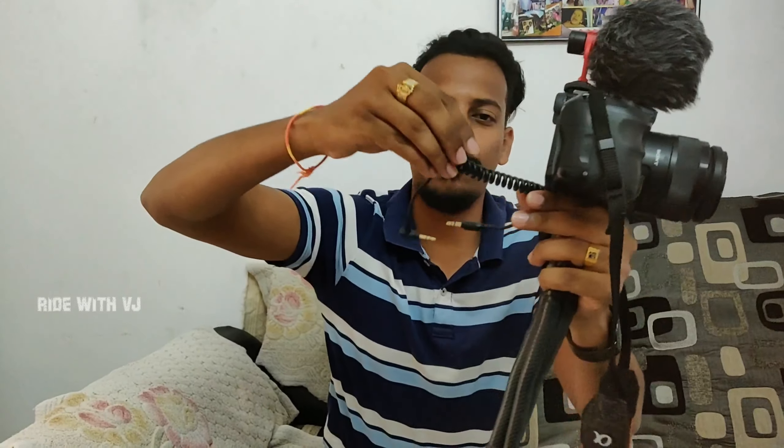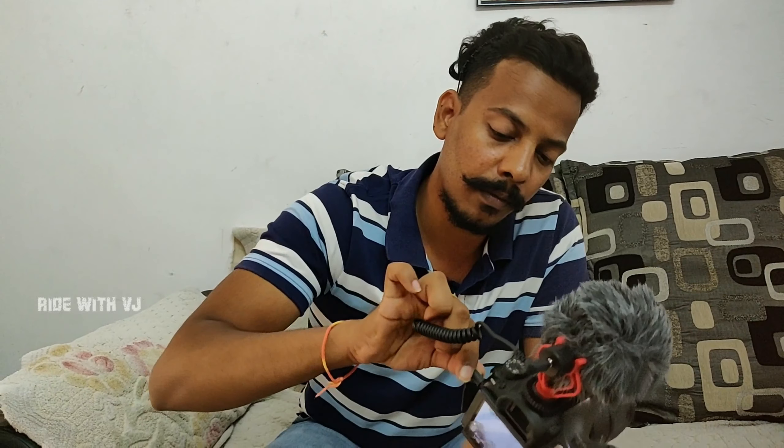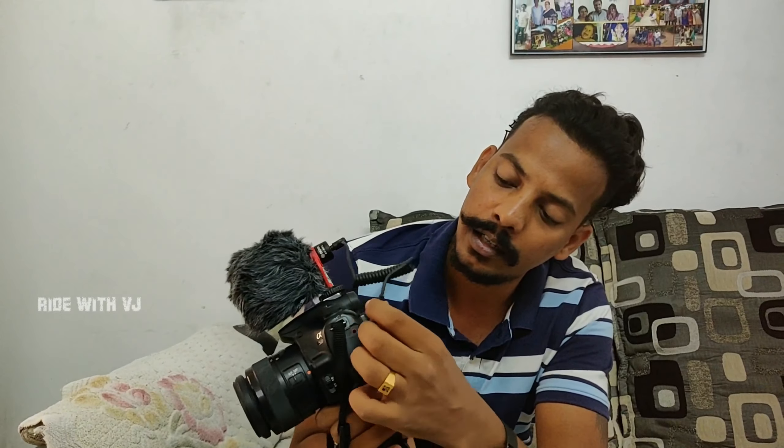Remember, when using this mic with a DSLR camera, you need to use the cable that looks like a telephone cable. There's already a 3.5mm jack here — just insert it. Now the complete vlogging setup is ready. All you need to do is go out and record some audio.